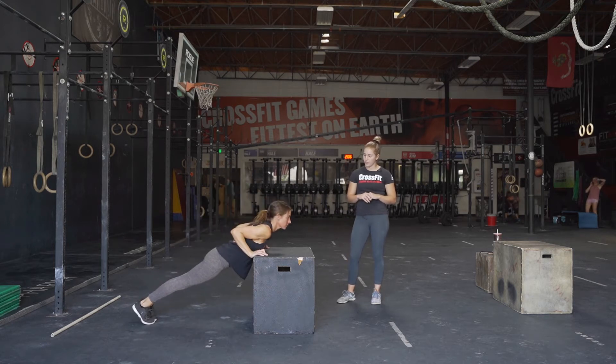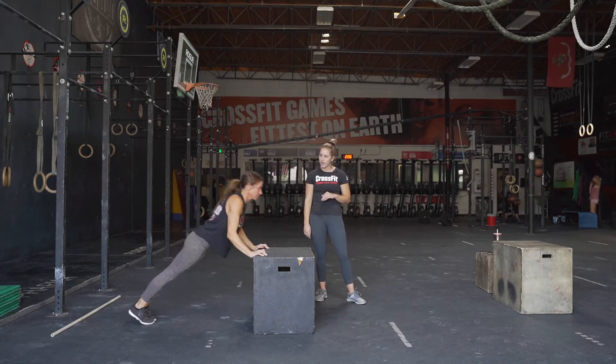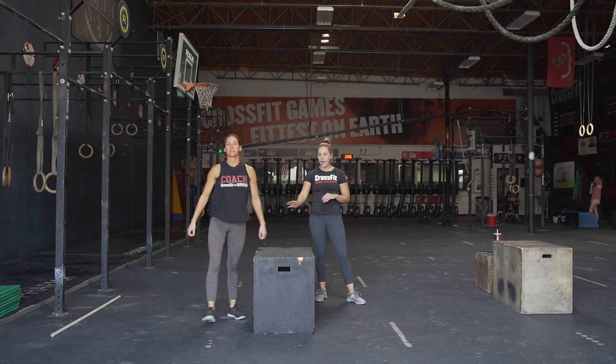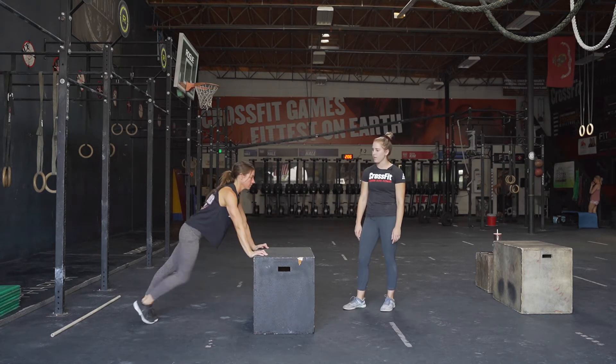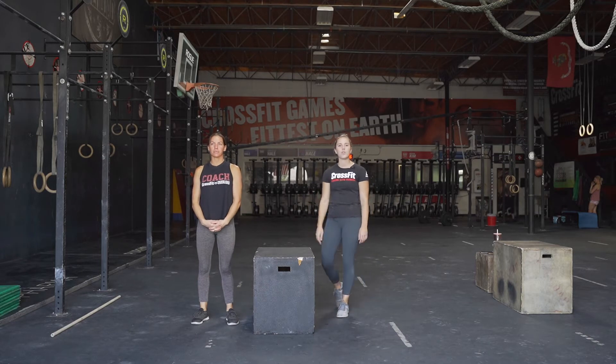Her hands are turned out in a V for victory. Her elbows are coming in at her side and she's going all the way down and pushing up. You can go halfway down if you'd like and then back up — you don't have to go all the way down. You can do this on a countertop, on the edge of a couch, anywhere that's sturdy that you feel comfortable.